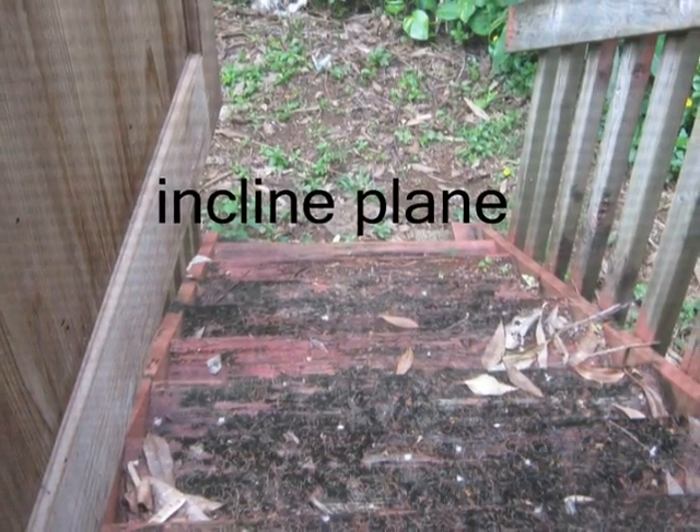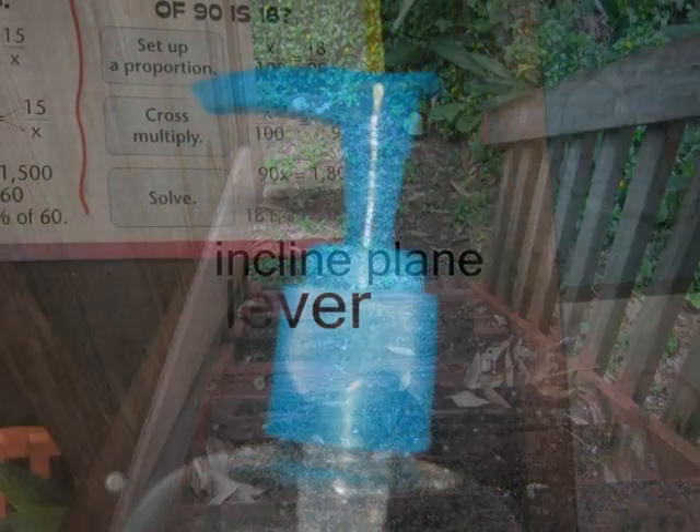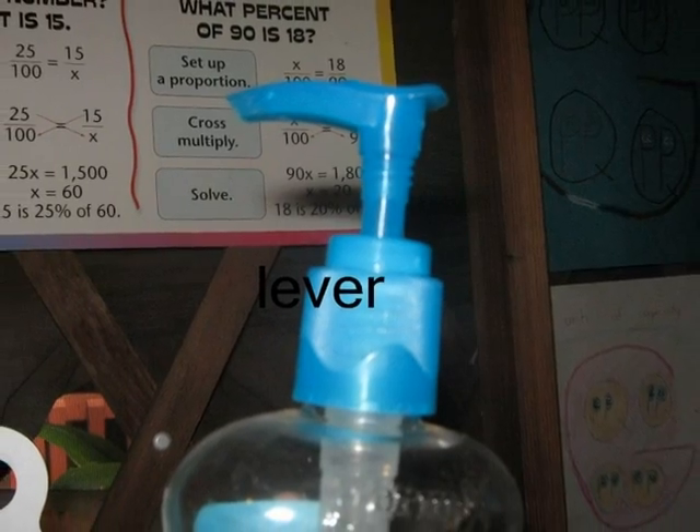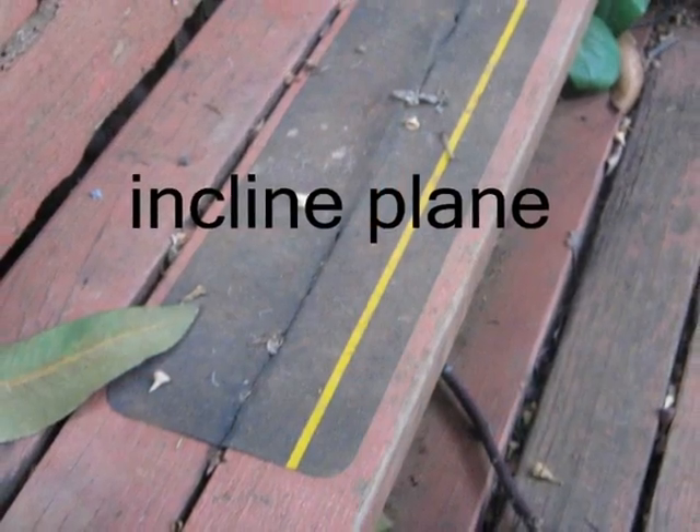This is an inclined plane. This is a lever. This is an inclined plane.